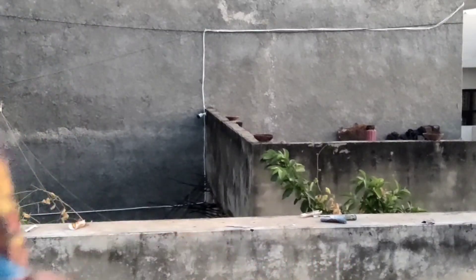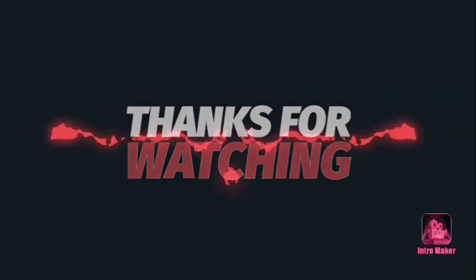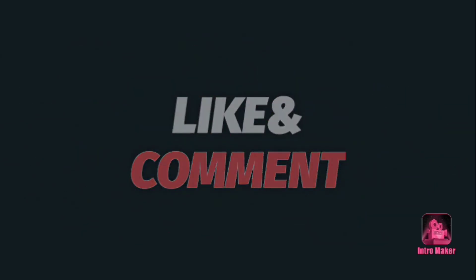If you like this video please like and subscribe to my channel. Thank you, I'll see you in the next video - subscribe for more videos!